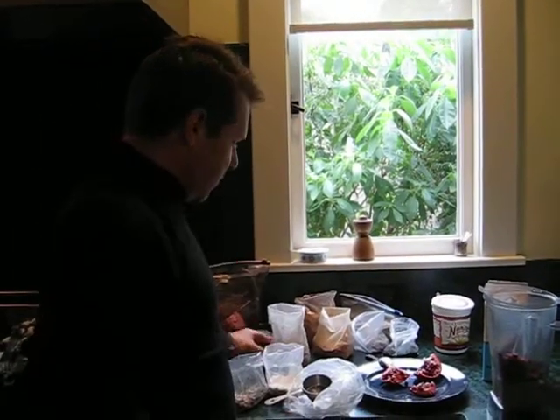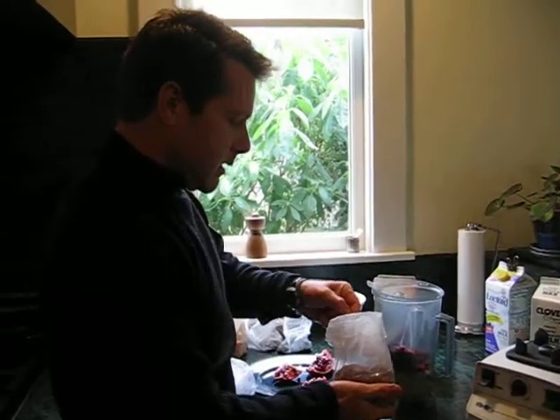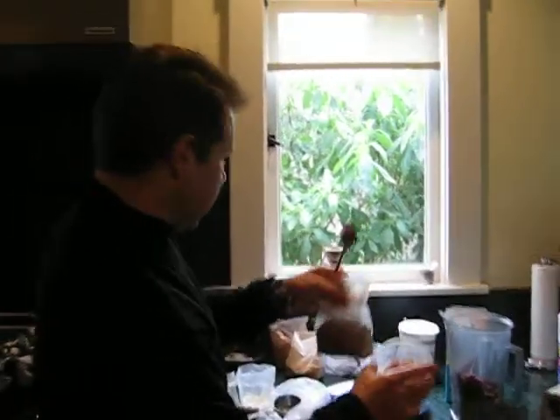In addition to the peanut butter, I have another healthy fat source, which is ground flax — about a tablespoon of that. That meets your omega-3 fat needs for the day. So those are our two fat sources.